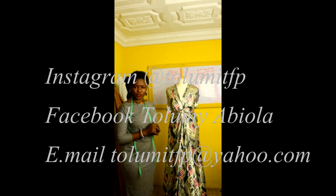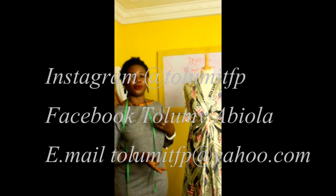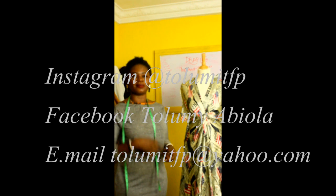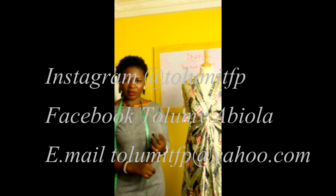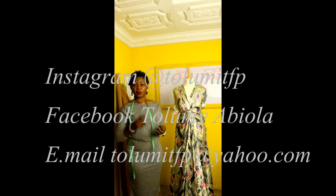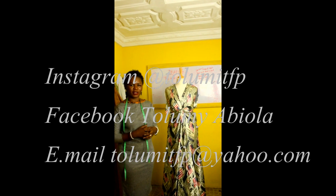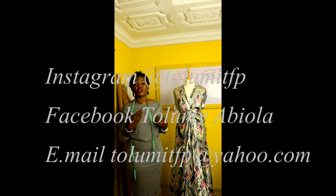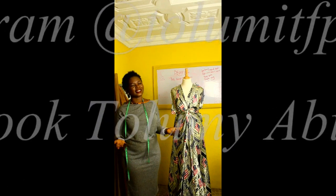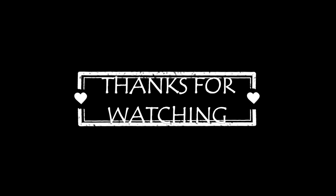That's it for today. I hope you liked something from the video and it was helpful in one way or another. If you have any questions, ideas, or suggestions, or something you would like me to make a video on, you can send an email to me or follow me on my social media pages — Facebook and Instagram. You're going to see the links displayed on the screen right now. Thank you very much for watching this video. Watch out for my next video, and don't forget you can also subscribe to my channel so every time I post a new video you'll get to know. Thank you very much, enjoy your day.